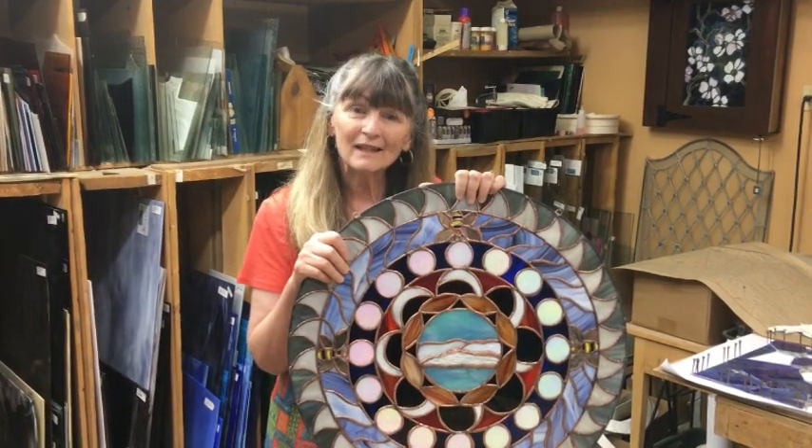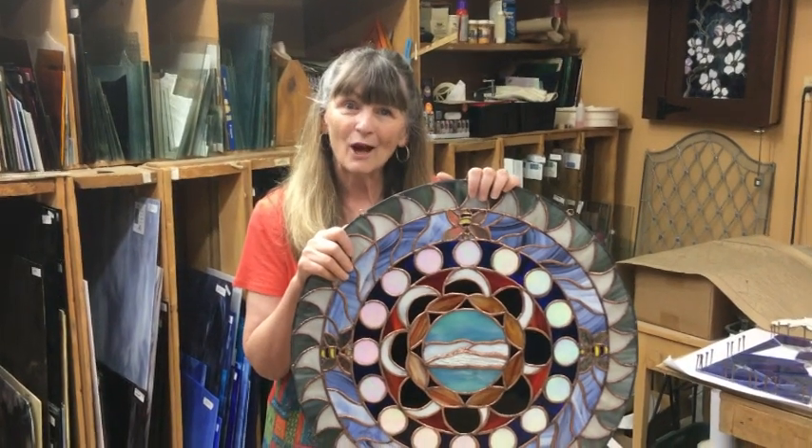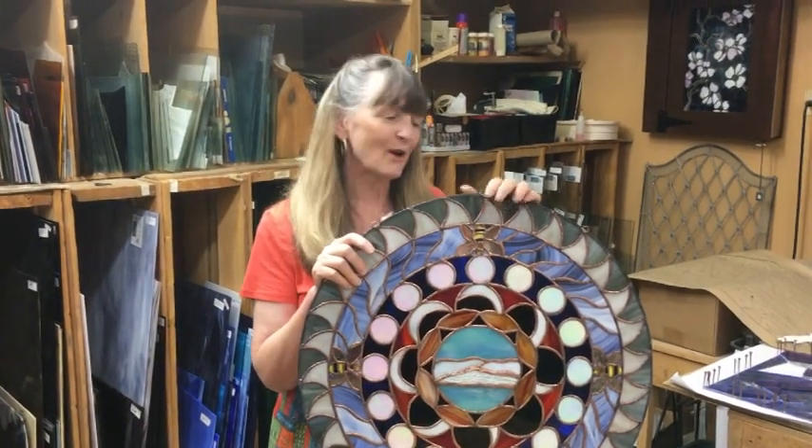This has been Jeannie in the glass studio. I hope you've gotten some ideas twirling around in your mind about how to make stained glass a part of your life. Be sure to follow our channel, like and subscribe — we want to hear from you. Make comments because sometimes we see a comment and say, 'Ah, that's something we should touch on.' Have a wonderful day — bye-bye!